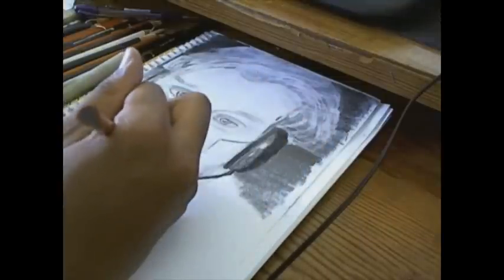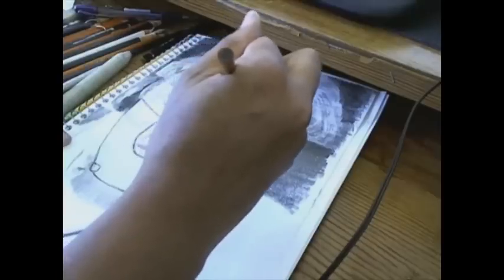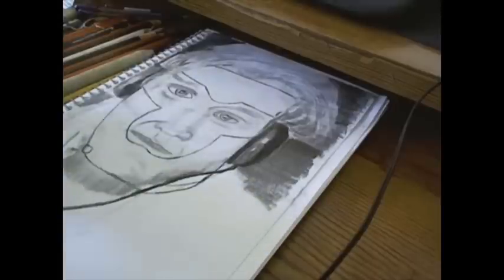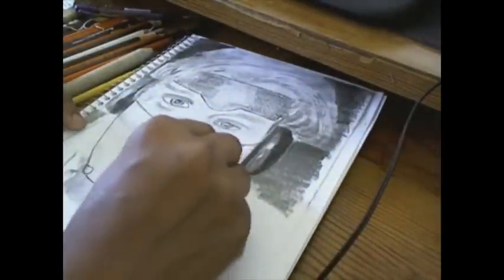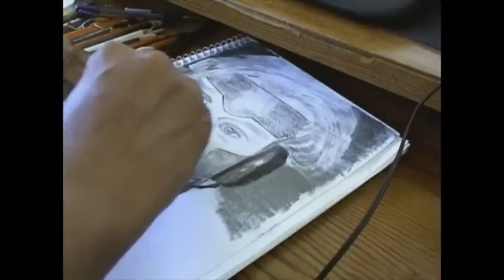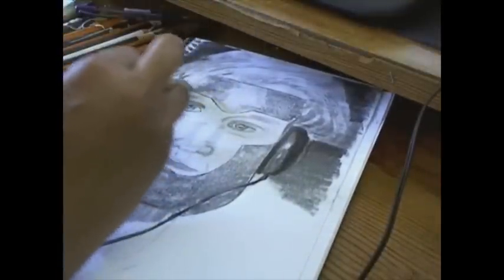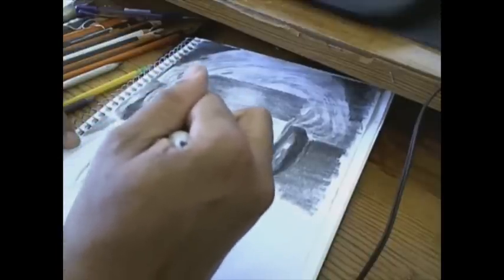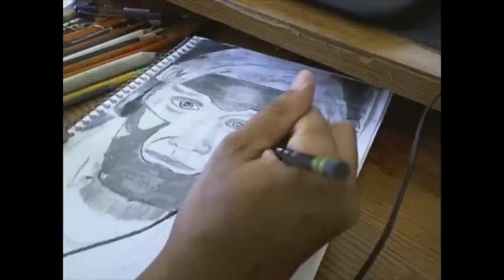Now I'm putting in the cyborg elements. I've put in the headband and I'm trying to make them look metallic, using the smudge stick and the number 6B pencil along with a number 2 pencil, doing line work and just a little bit of shadowing under the metal parts. I've left areas to put in cybernetic elements later.